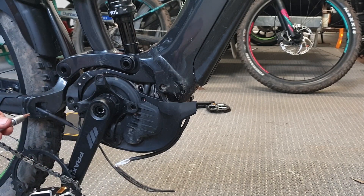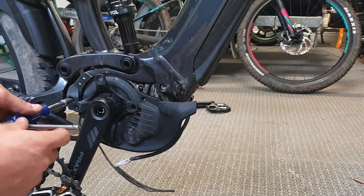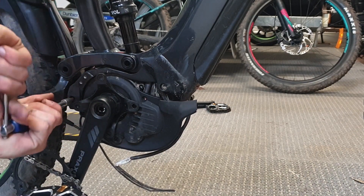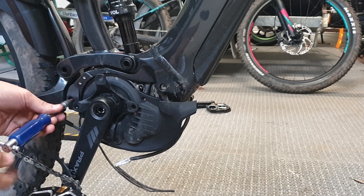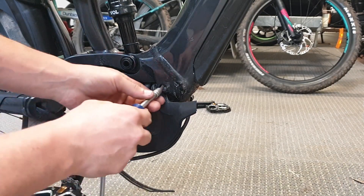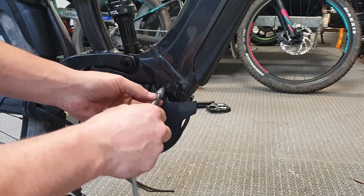Go to this back engine bolt — this one we're not going to take out all the way, just going to loosen one or two turns. Then this front one we're going to try and jiggle right out.